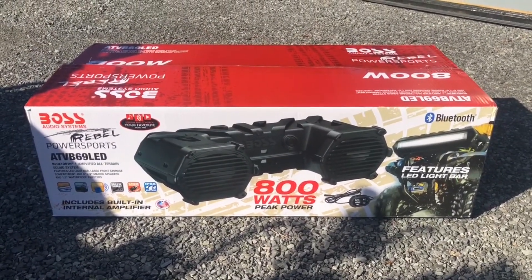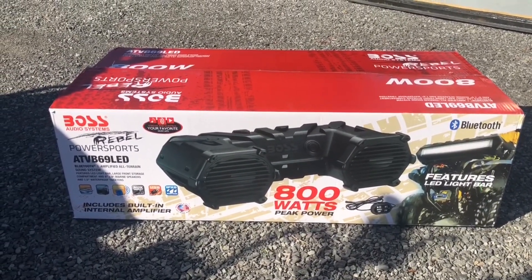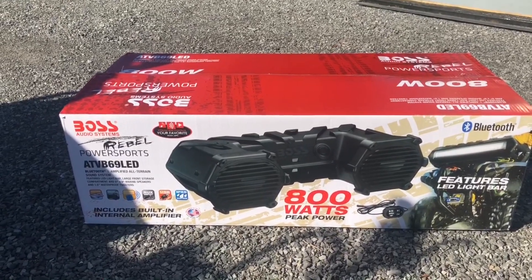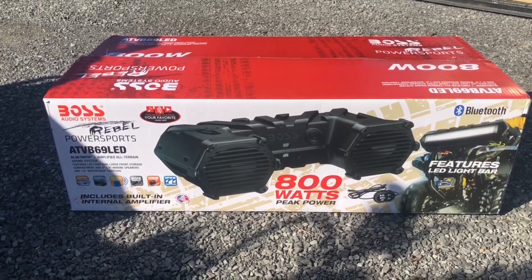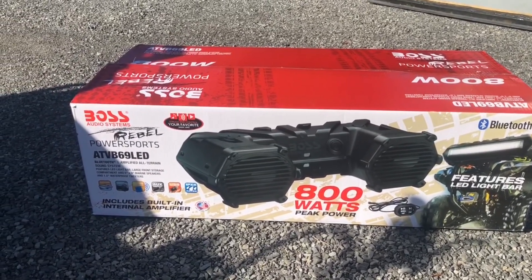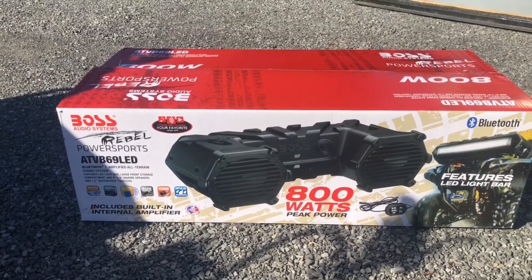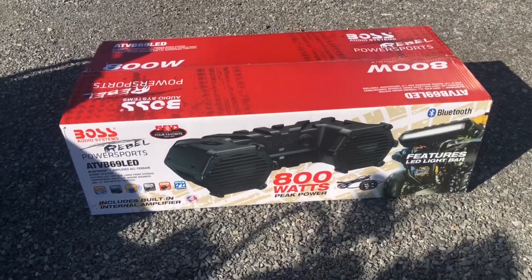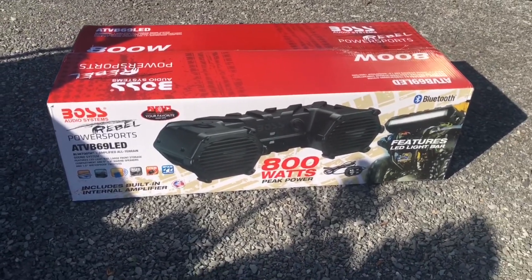This is gonna be the review of the Boss Audio ATVB-69. This one has the LED. I had the system before, I just didn't have the LED on it. I'm not overly worried about having LED or not, but I had a system that needed to be replaced. I was missing having my audio, so this is what it got replaced with.